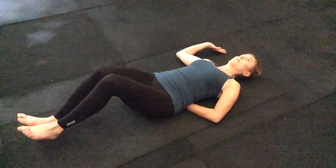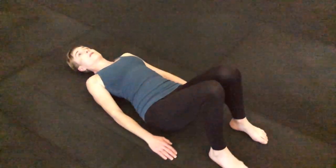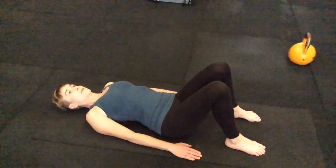Again, anything she fails tells us we need to work on that specifically as an exercise and have other exercises around it to control it. Next, we're going to look at basic glute function using a bridge or hip extension.